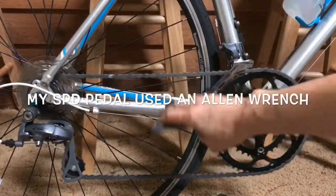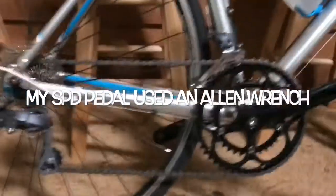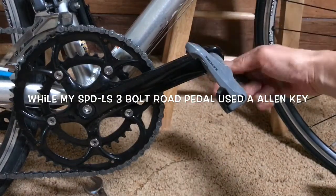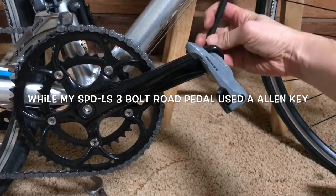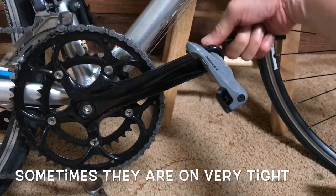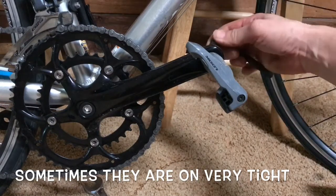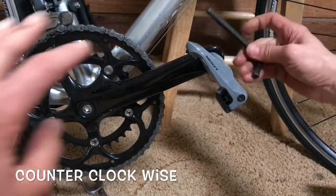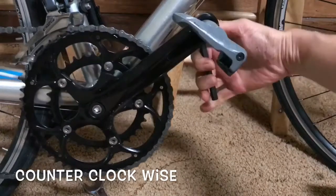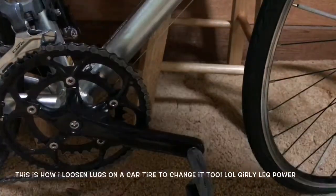This pedal here on my road bike — I need an allen key. You put it behind here on this side, and what you're going to do is loosen it. These are really tricky and not that easy because they're so hard. What I did was I actually just stepped on it because I'm not strong enough with my arms. It's going to go counterclockwise, so it's kind of hard to step on it from this side. Oh my god, I've got 140 pounds on there and I still can't get it loose.